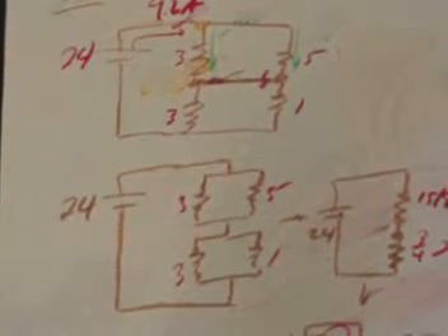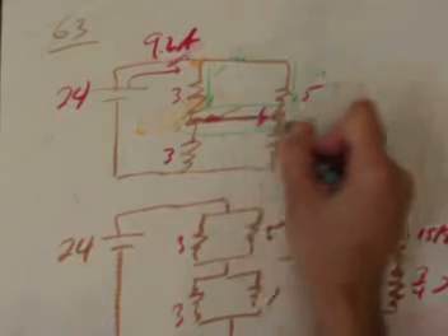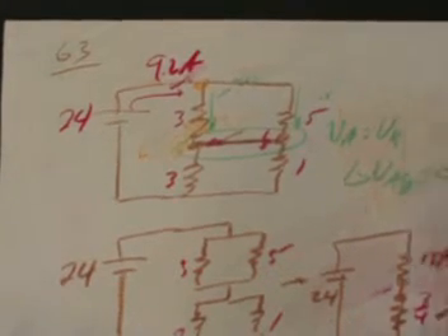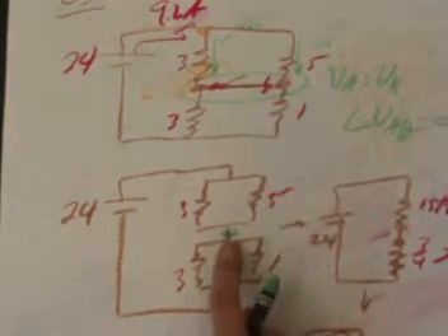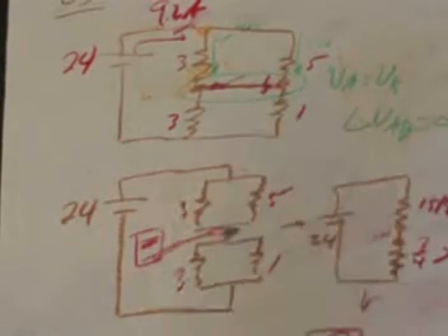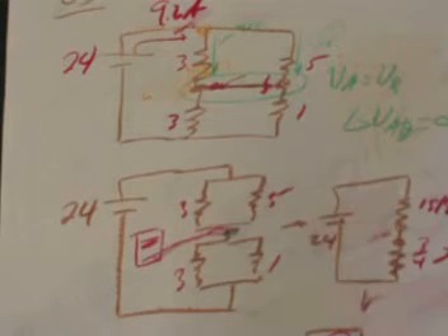We have the battery current of 9.2 amps, and now the circuit asks for the potential difference across A and B when the switch is closed. This answer comes immediately: when two points are connected by a wire, resistance equals zero, so there's no potential drop across them. Therefore, the voltage at A equals the voltage at B, and delta V_AB equals zero. The two points are at the same potential, which is also what makes the parallel groupings of resistors valid.